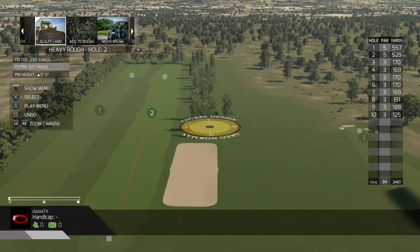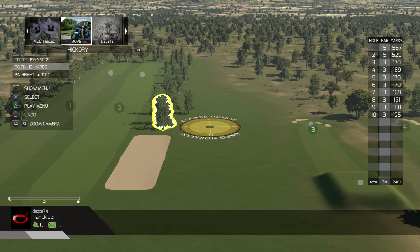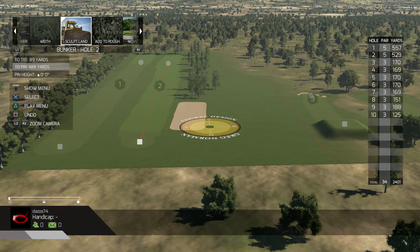So I was actually thinking of publishing this course, but it's an easy course to make up in your course design. What I might do is publish it but with different settings. Now this is where we kind of get into it.